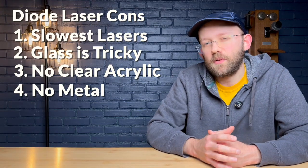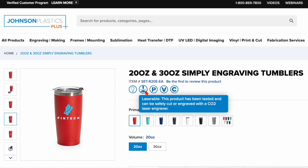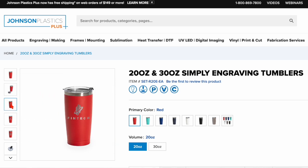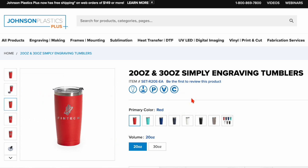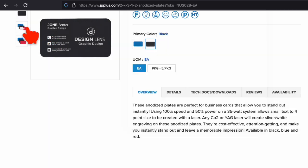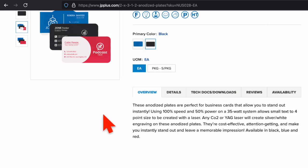Number four, you can't really engrave metal. However, you can still do some popular projects that involve metal. For example, if you want to engrave painted tumblers that have a coating over the metal, you can still do that. Or a painted business card with metal underneath — what you're engraving is actually the paint coating, not the metal itself.